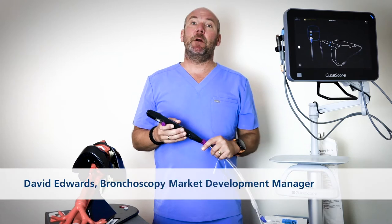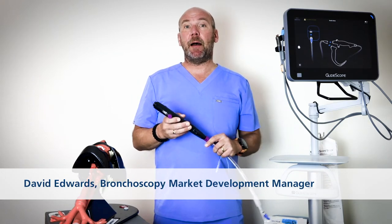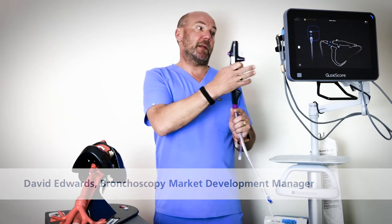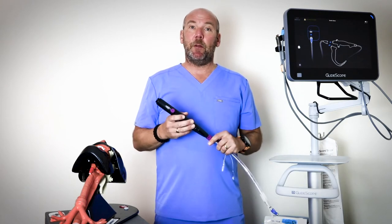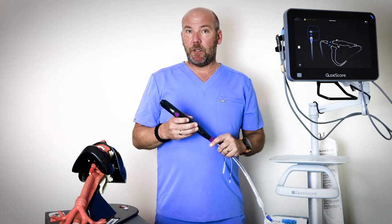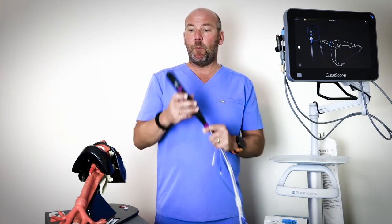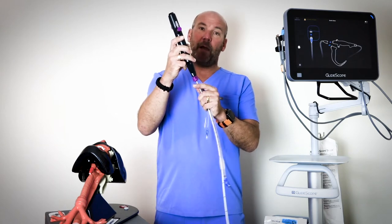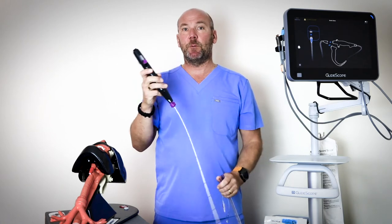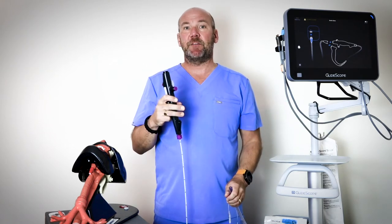Hi, I'm David Edwards from Verathon, and I want to talk to you today about how GlideScope Bflex single-use bronchoscopes together with the GlideScope Core system can help you to manage airways in the operating room. The scope I'm with today is the GlideScope 3.8, which can fit nicely through a 35 French double lumen tube and size 5 ET tubes.